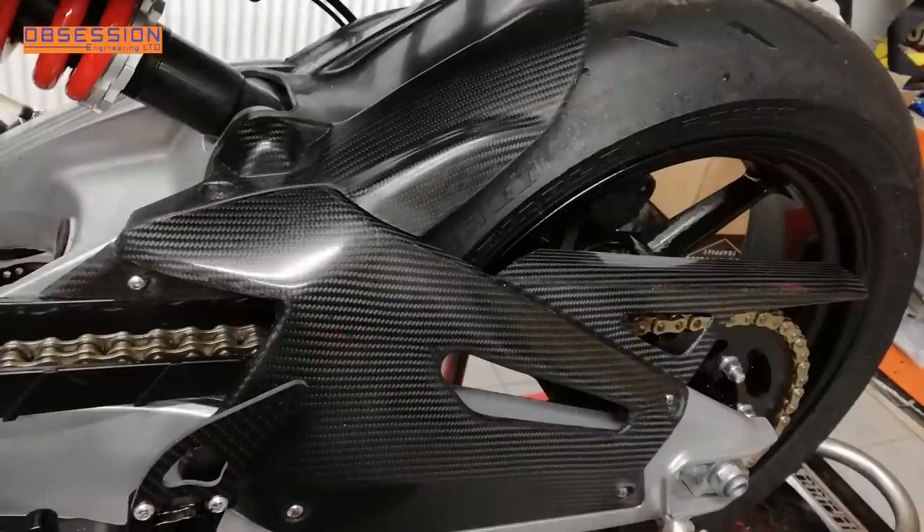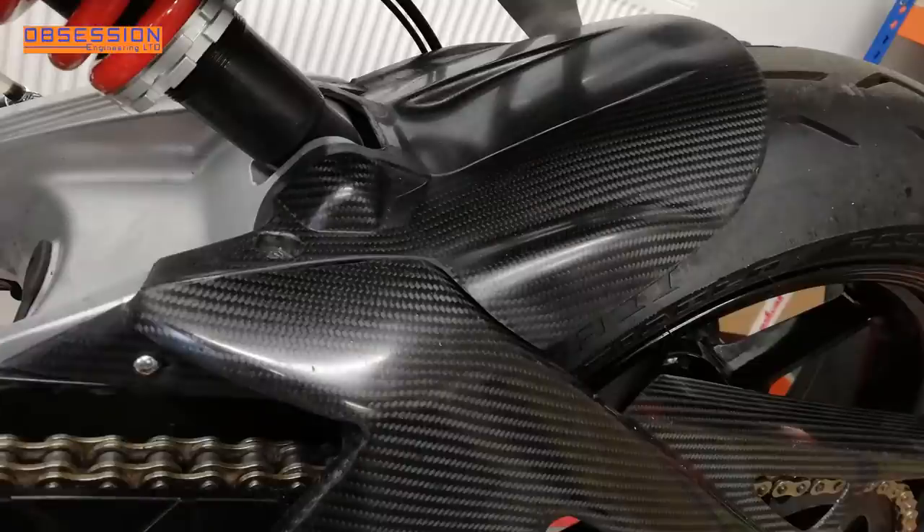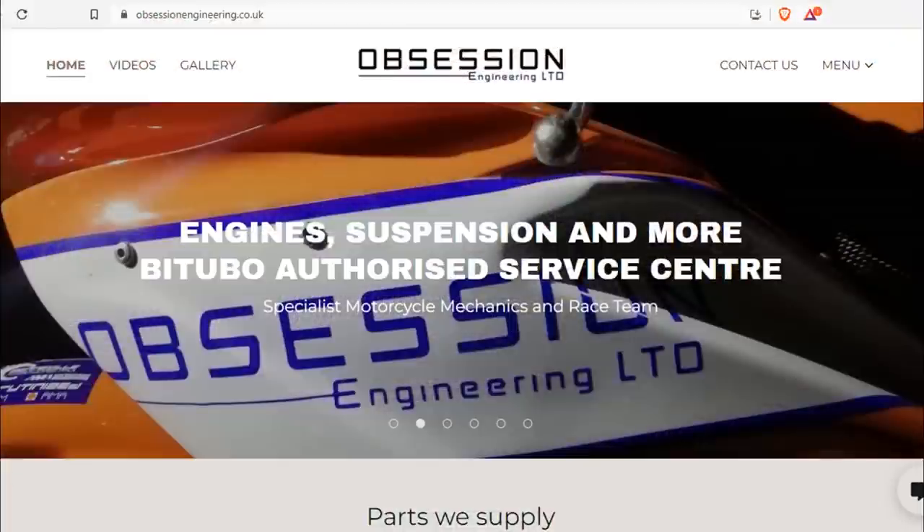Since shooting the video we've also had the first batch of carbon through from Jolly's Carbon. This stuff has been made in conjunction with Obsession Engineering and is none of your wet-lay nonsense — this is proper race-spec lightweight pre-preg carbon fibre, and it is awesome. If you'd like some, you can follow the link on the Obsession Engineering website to Jolly's Carbon.